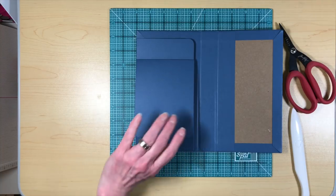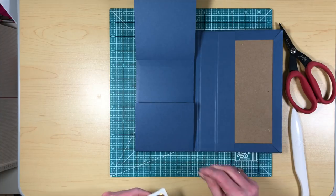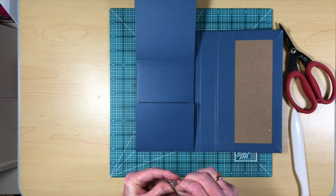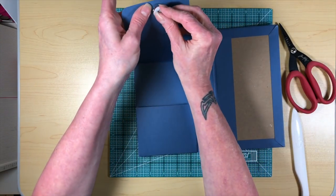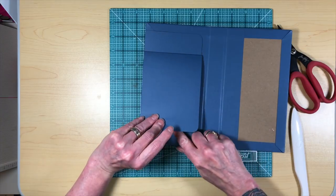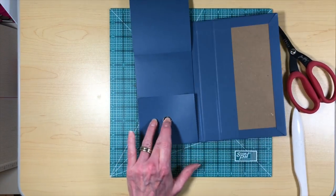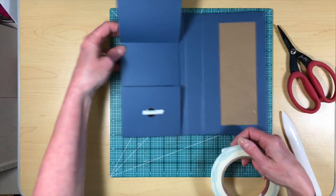The other thing we're going to do is this has a magnet closure. I used a large magnet — these things are wonderful but they are so hard to get out of the package sometimes. Let's get our magnet on there. I'm just going to do that, and then you're going to be good to go.